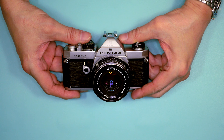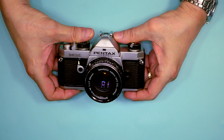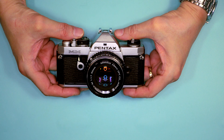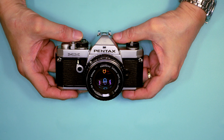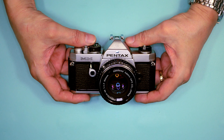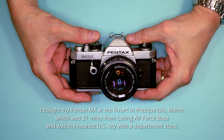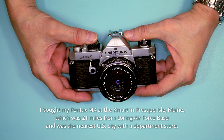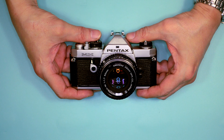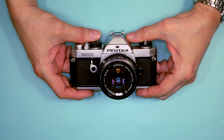Prior to Olympus, cameras had become quite large. This led me to do a lot of research, and I eventually ended up with the Pentax MX — this isn't the same camera, I'm actually working to repurchase that one. It had a 50mm f/2.0 lens and I liked it quite a bit. I shot with it for the next two years until I sold it to a friend.